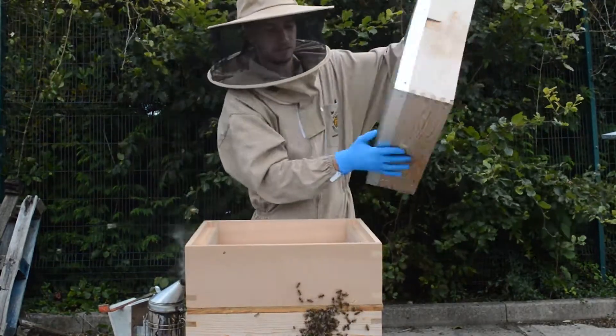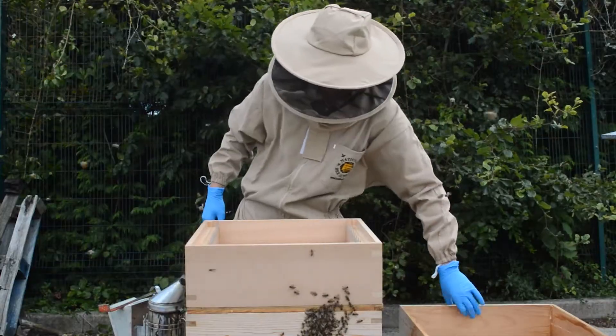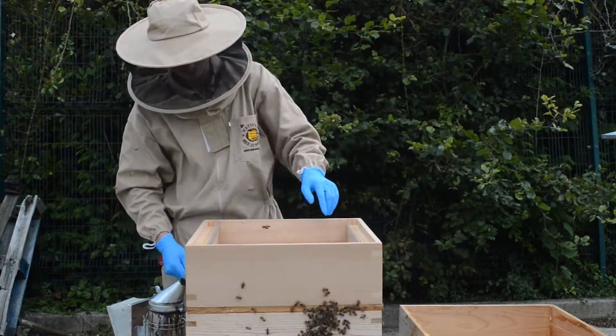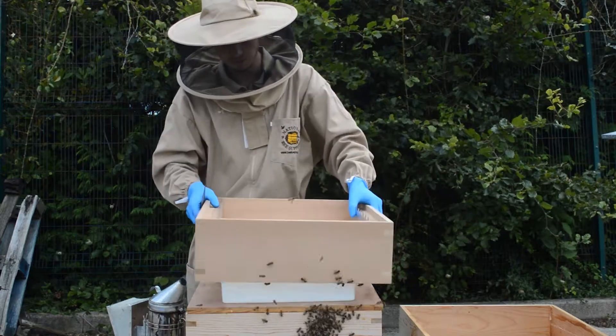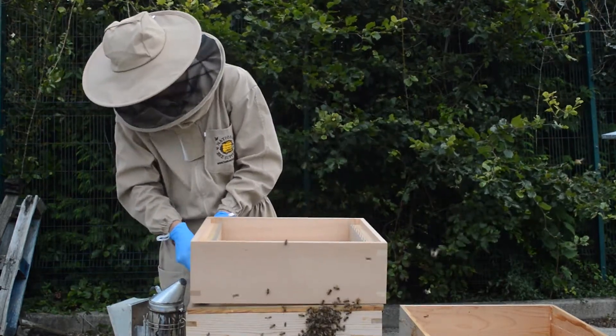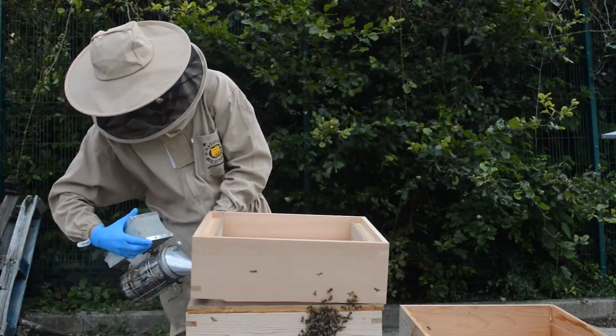Okay, let's start. So open your hive. This is a super just for the feeder — I've got a feeder here. Give the bees a bit of smoke.